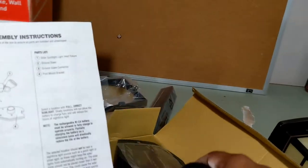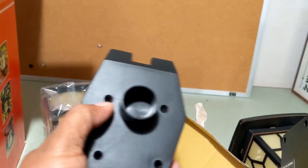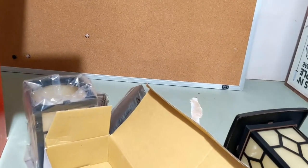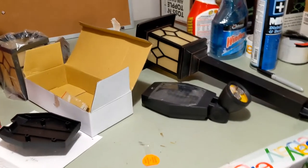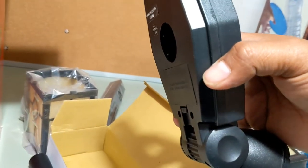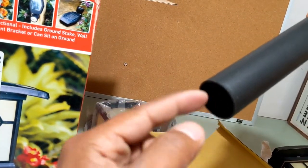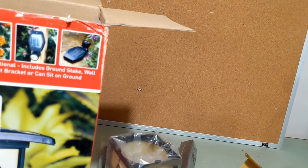The spotlight actually comes in a separate box, individually boxed, and includes screws if you want to mount it into a wall. You insert the screws right in there and it also comes with a plastic anchor. If you don't want to wall-mount it, there's also a plastic ground stake connector that goes into the spotlight base, and then you put the pointy stake piece in there.